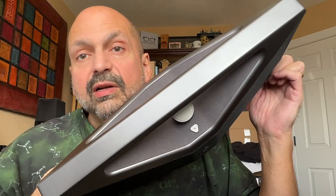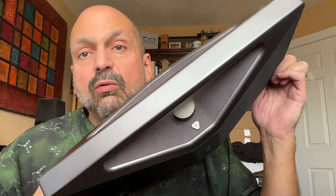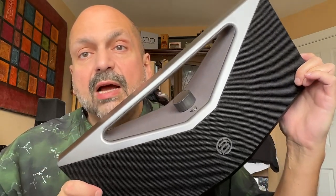It obviously looks different. This angled design gives you a greater dispersion for a wider stereo soundstage.